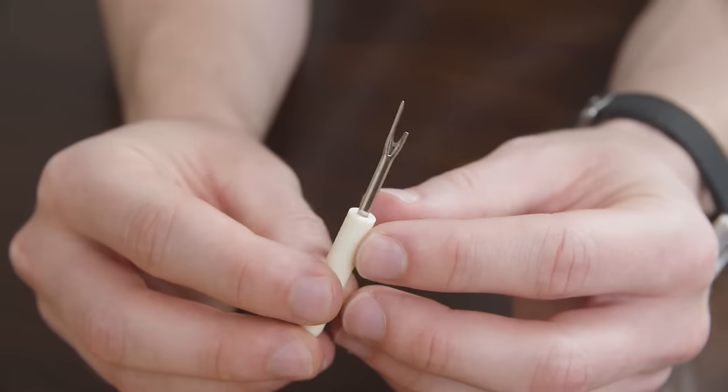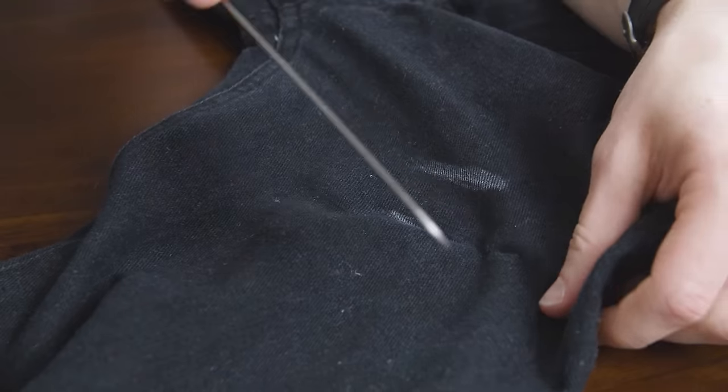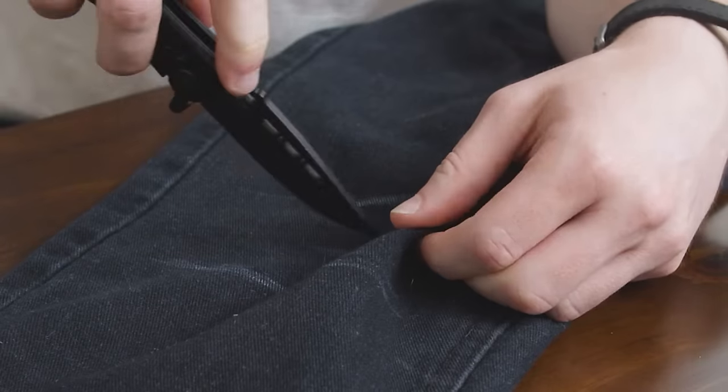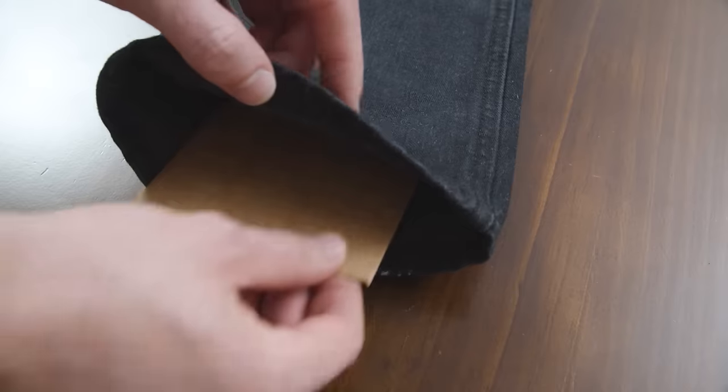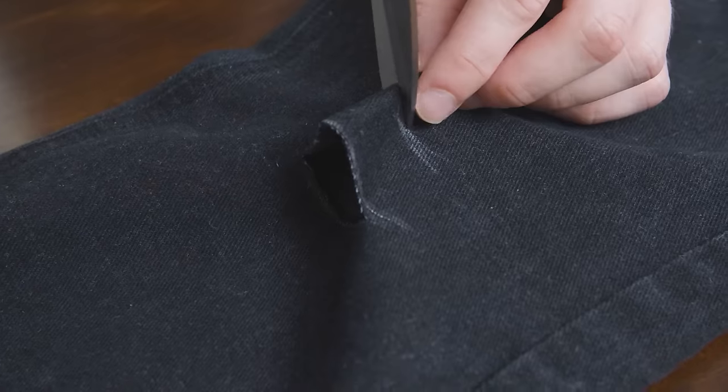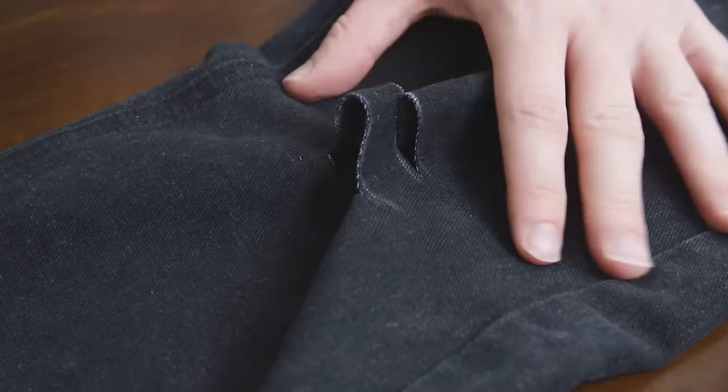Step number two: start cutting. There are a variety of items you can use to cut your jeans open. Whatever you use, be careful to only cut the top side of the fabric. If using a knife, I advise putting cardboard between the two layers of fabric to protect the back side of the jeans. Cut through the lines you drew with your fabric pencil.